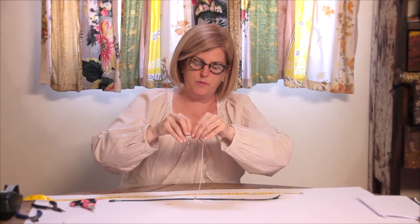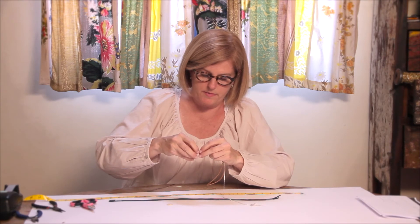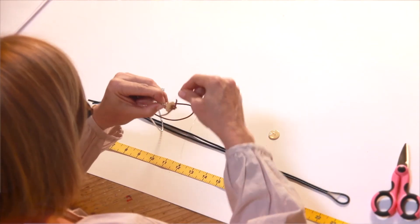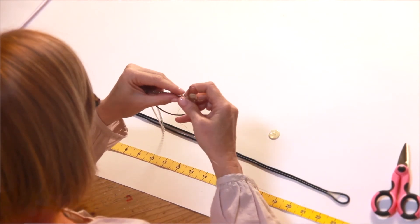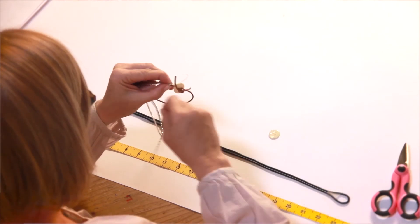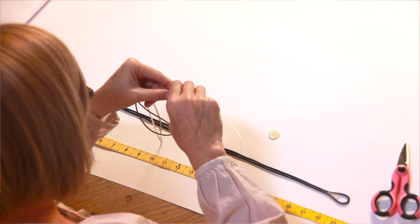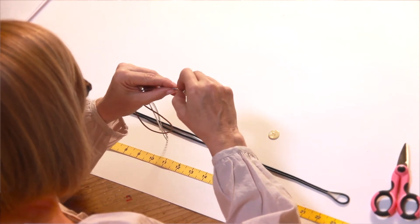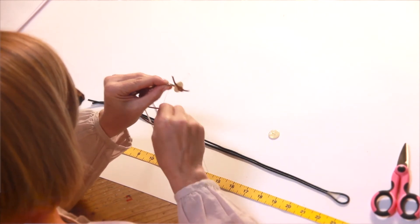I'm going to wrap the wire around each of the diamonds with my right hand since I'm right-handed. Firmly and tightly wrap the wire between each diamond and do this all the way down the bracelet. Continue to position the diamonds into the center part of the two pieces of leather — they will twist, so you need to keep repositioning them.